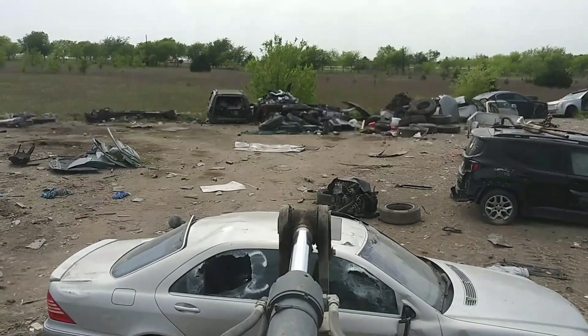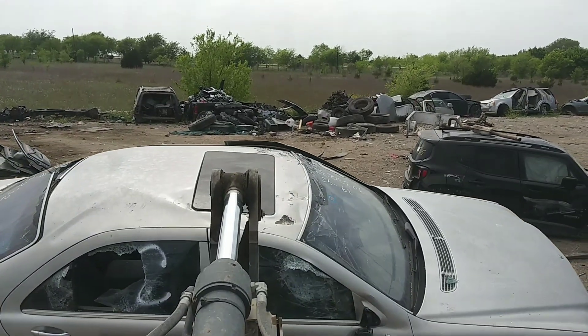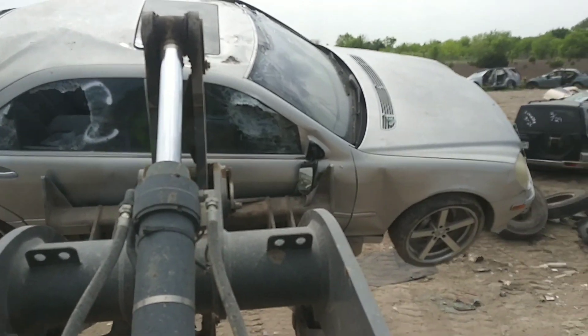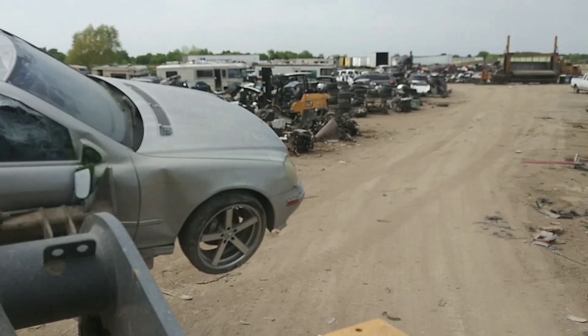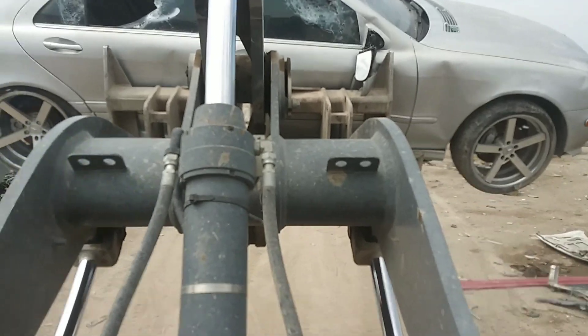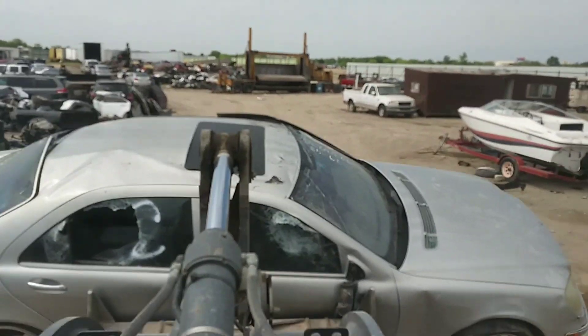What's up everybody! Y'all know what I'm finna try on this Mercedes — we finna flip this sucker sideways in the crusher. We finna crush this baby sideways. I want to see what's going to bust open first: the rear end or some other part. We finna find out and see what's about to get busted open.